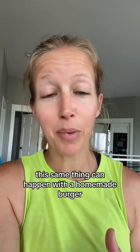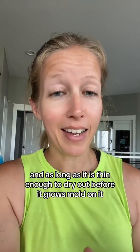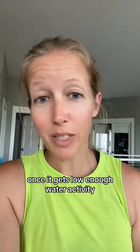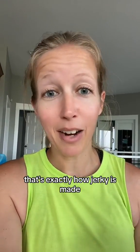This same thing can happen with a homemade burger — they actually did it on Serious Eats. They did some fast food burgers and made a homemade burger, and as long as it is thin enough to dry out before it grows mold, once it gets low enough water activity, it's not going to grow mold. That's exactly how jerky is made.